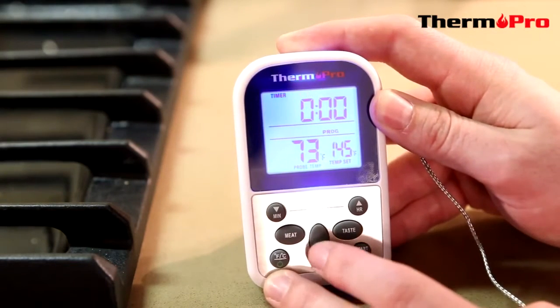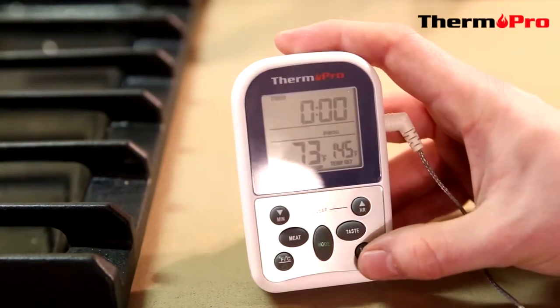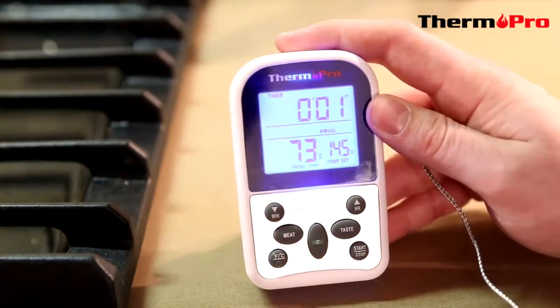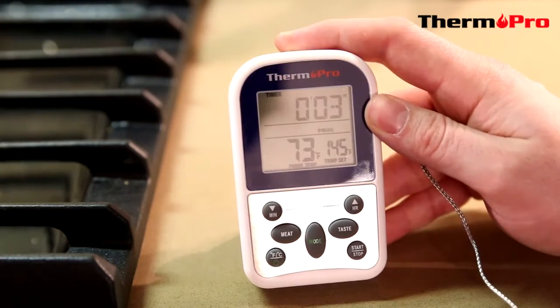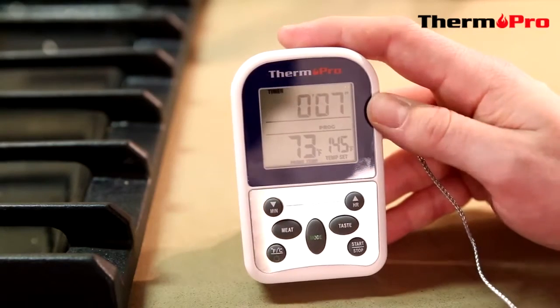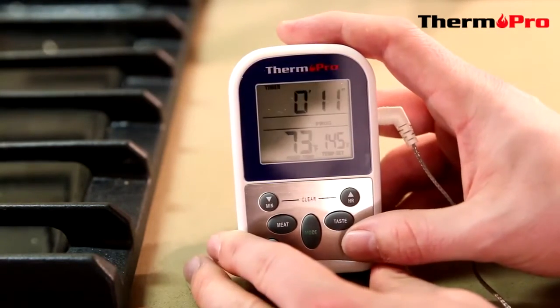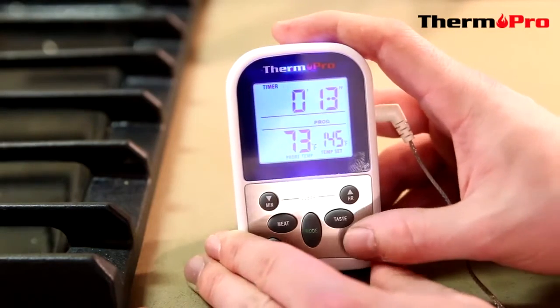The TP10 also has a timer mode. By pressing mode, you can go to timing. By pressing start, this will start a count up function. The little arrow at the top is pointing up so the seconds are going up. To stop and reset the timer, you can simply press stop.